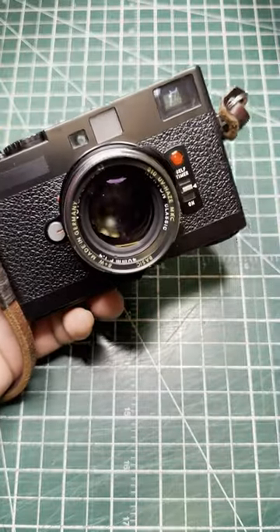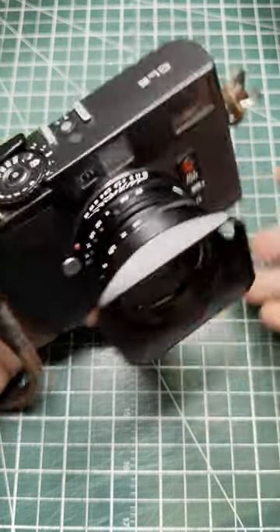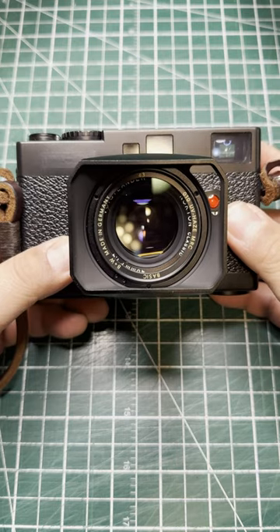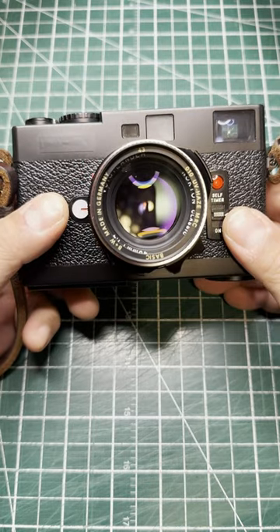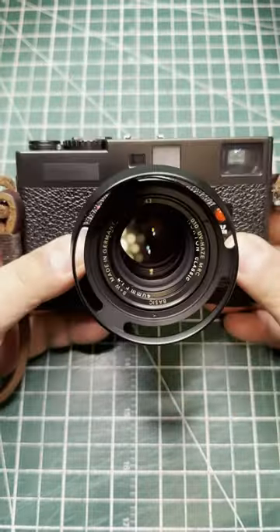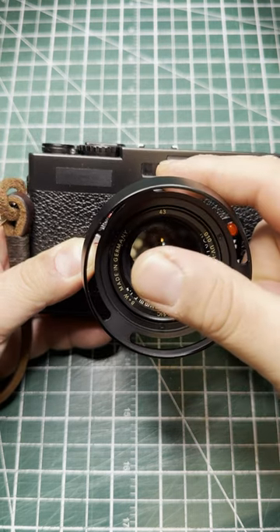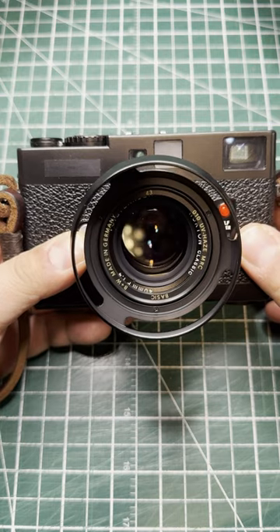Discovered something. The square hood model 5 fits perfectly on the Voigtlander 40mm Nokton. The Minolta CLE has a bit of a lens hood problem — any non-Minolta lens, the lens hood basically covers up half of the focus patch window, which isn't good.